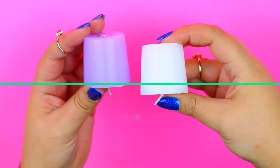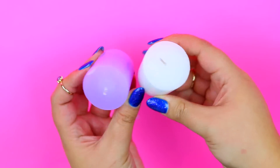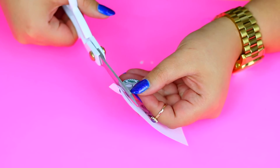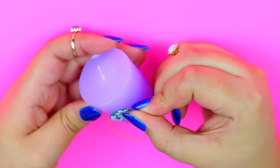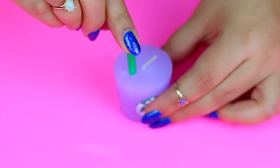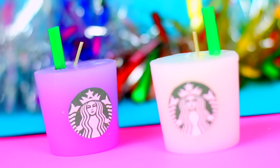If you have a lot of friends and you are looking for an inexpensive gift idea for all of them, you can make the cutest Starbucks-inspired candles for less than one buck! Just grab a bunch of candles from the dollar store and print the Starbucks logo and glue it directly to the candle. If you want it as a decoration you can glue a tiny green straw, but if you are going to actually use it, remove the straw to prevent any accidents!